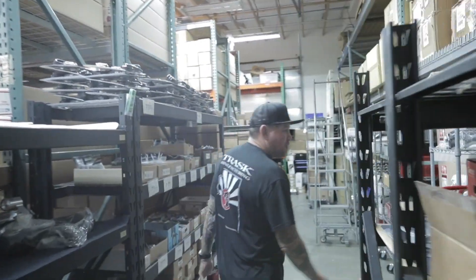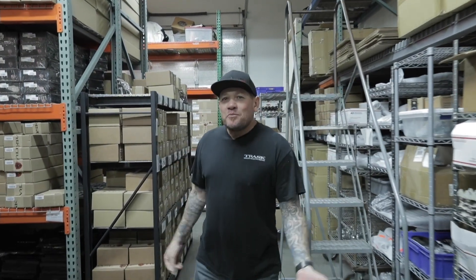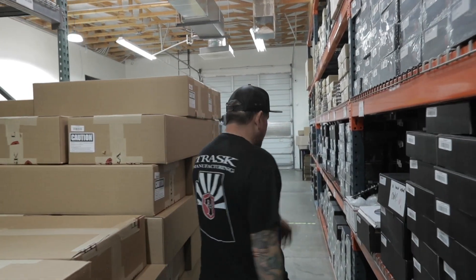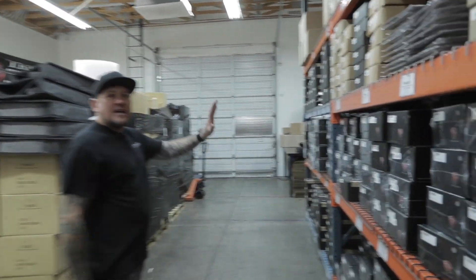This is the reason why I'm broke — I spend all my money on parts, building inventory so you guys have the stuff in stock. We have everything here. You can see all the packages with Trask-branded products.